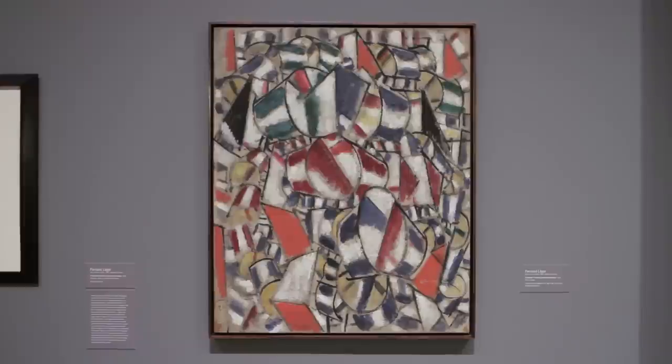I bet when this painting was put on view in 1913, most of the viewers would have thought: when is the painter going to come along and turn this sketch into something that's actually a final product?